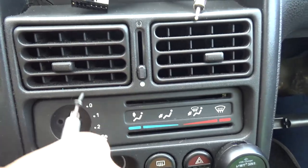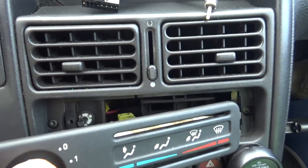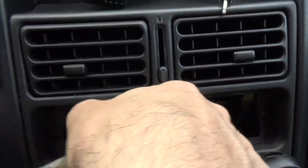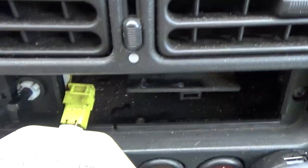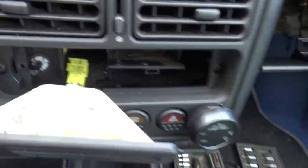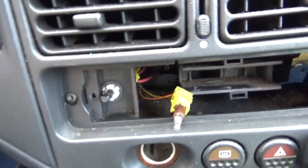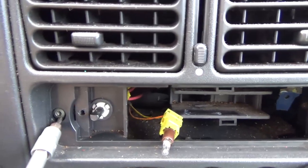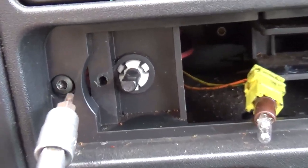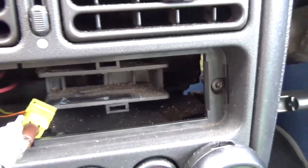Screw is out. Pop this one out. And there's your connector for the bolt — let me unplug that. And there are another two X screws here that we're going to remove as well.